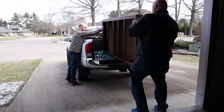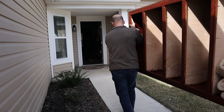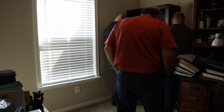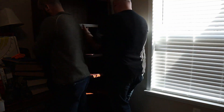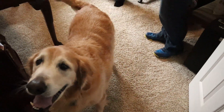My brother came over with his truck and we loaded up the bookshelves and took them over to my parents' house. My parents were excited to get the bookshelves, and Nico was excited to be on camera. And with that, here's the final reveal.